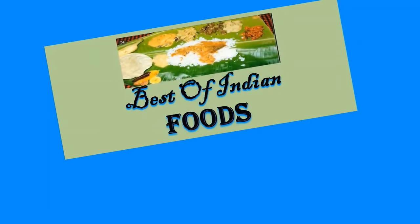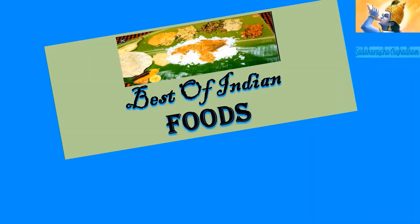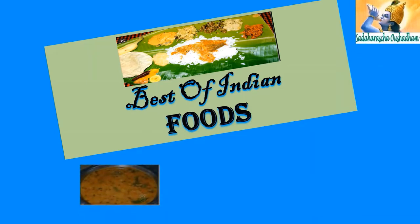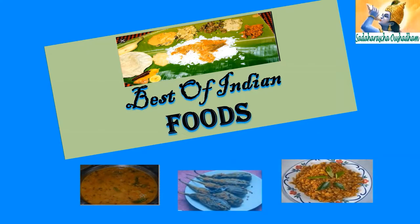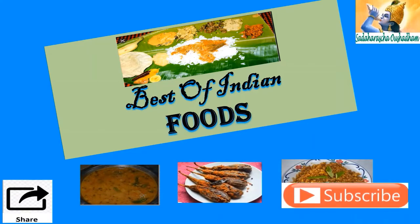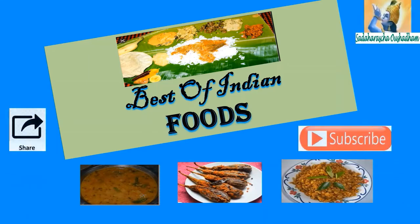Hello everyone! Greetings to all the food lovers. Welcome to the Best of Indian Foods channel. Through our channel we plan to give you a taste of the different regions across India. Please watch our videos, try out our recipes, like and share with your friends and family. We hope you also subscribe to our channel. Without further ado, let's get on to today's recipe.